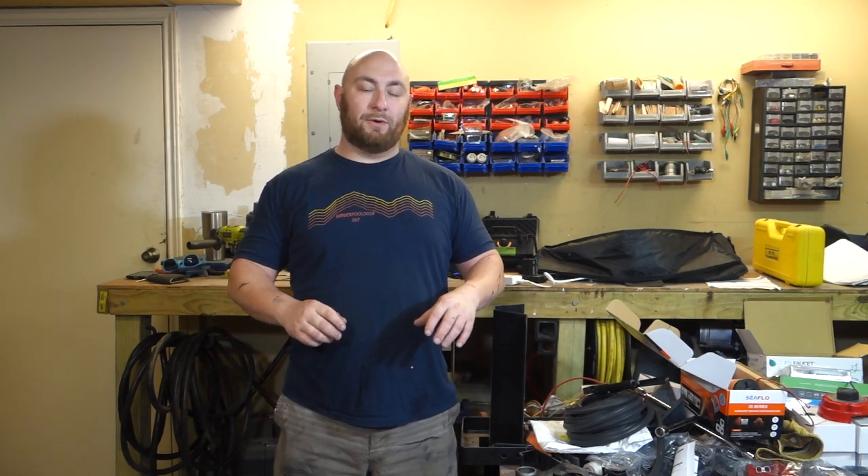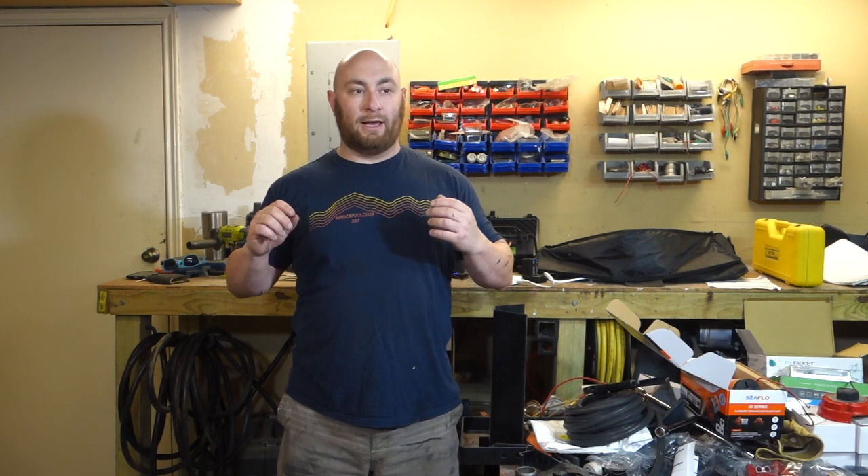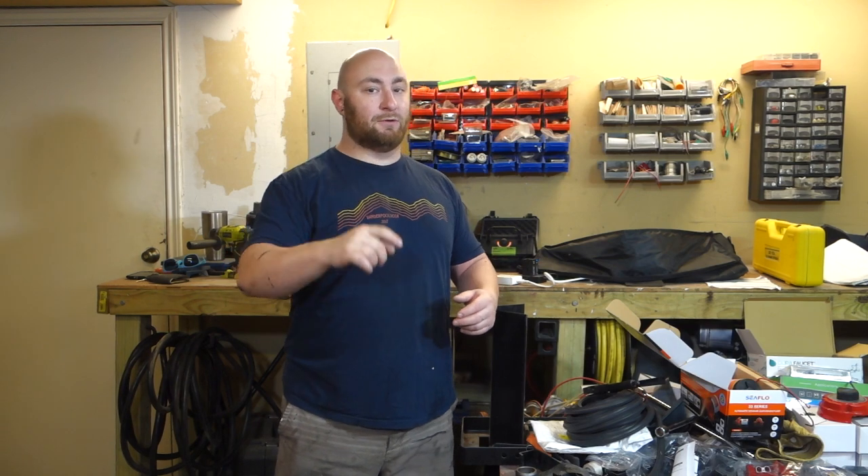What's up guys, Max Works here. In today's video we're gonna be doing a bunch of small little fabrication jobs all around the trailer that didn't really fit into any of our other videos. I wanted to show them all to you, so you're gonna see them all in this video — stay tuned.